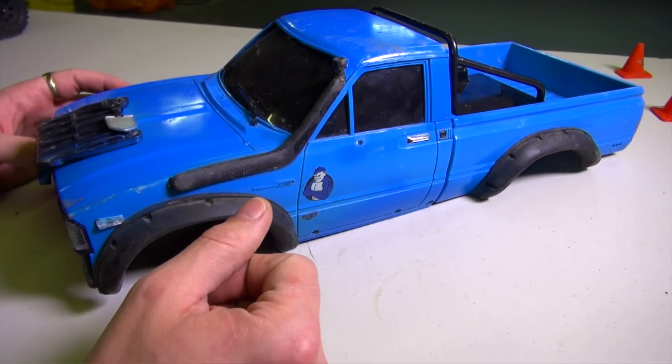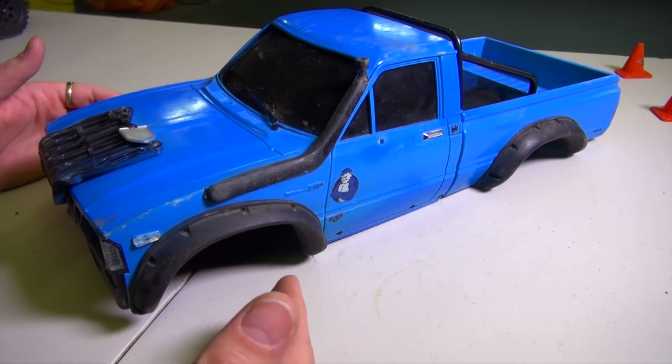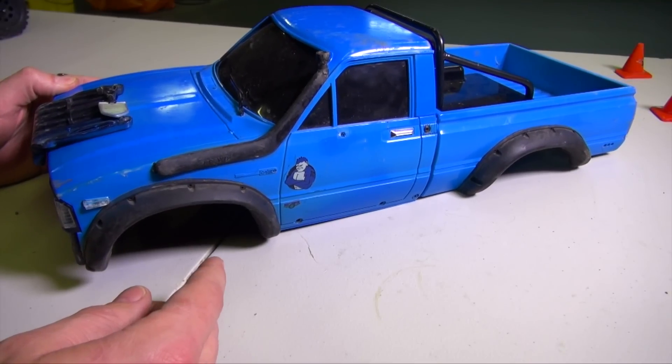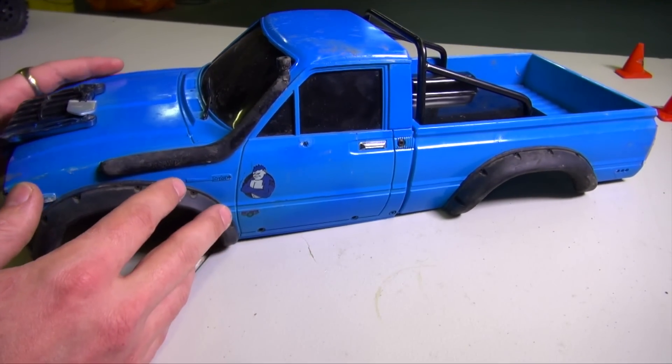I'll put a little information bar right here so you guys can see the video if you missed it. What I'm doing now is because I'm waiting on the front axle housing to be replaced — I ordered one up a short time ago even though they're not in stock so I'm on the waiting list — this body won't be in use for a little while. That's too bad because I really like this one.